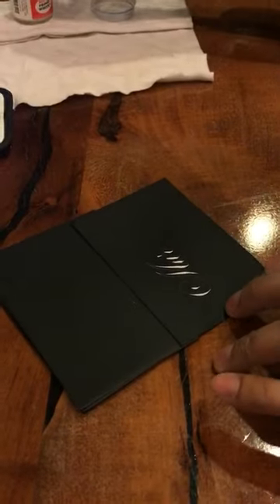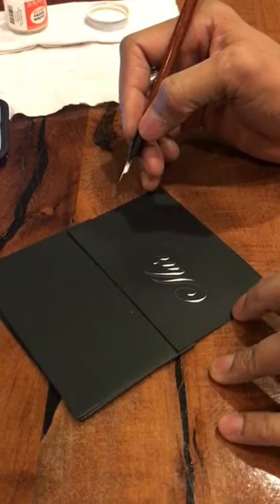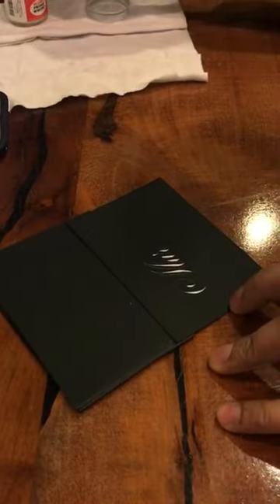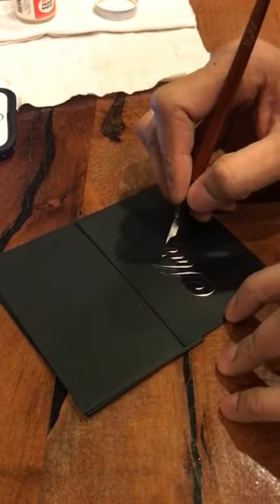Knowing the names that you always mess up on is really important. I always mess up on Barbara and Margaret, because I always have to think 'Barbara' and 'Margaret' — otherwise I end up putting the wrong letters and then I have to get another card, and I'm already short on them.